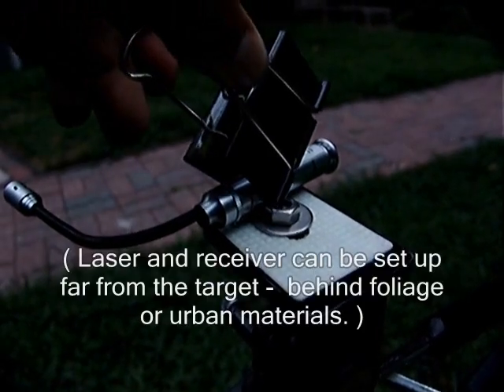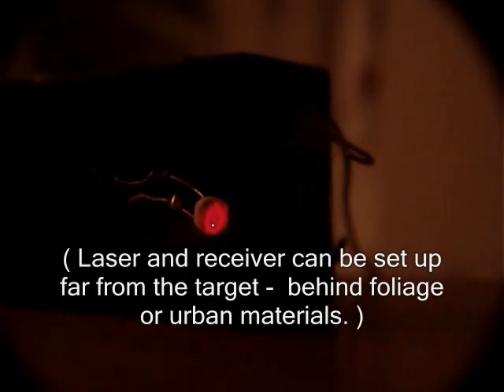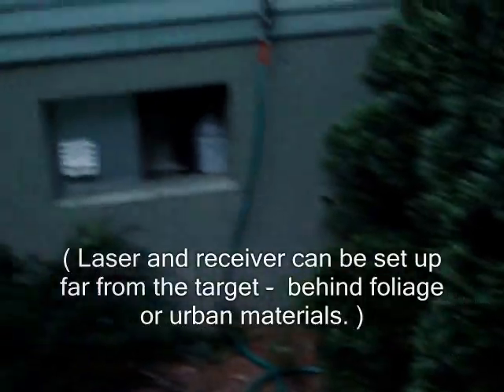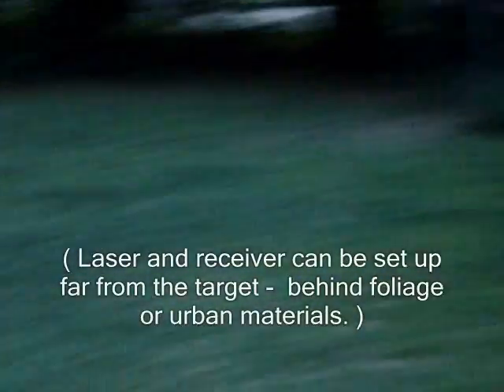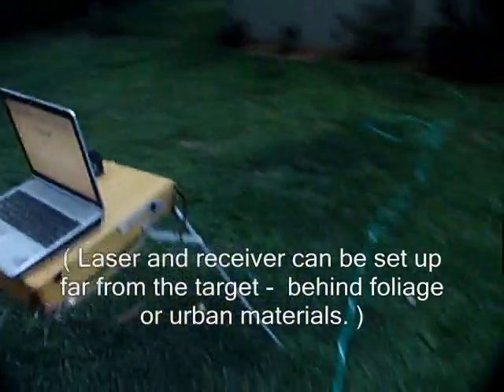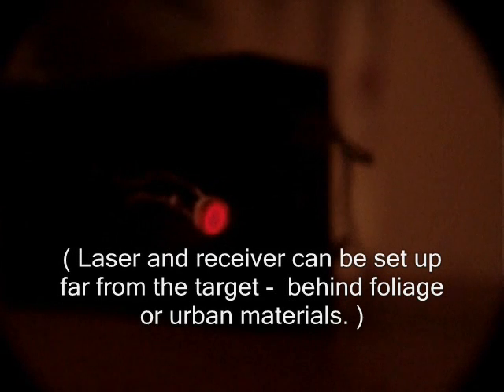Clip the laser into the on position and aim at the target window. Position the reflected laser beam onto the cadmium sulfide photocell. When the window is struck by sound, it bends, causing the laser beam's reflection to vibrate. The photocell and recorder transform this vibrating reflection into the sound inside of the room.